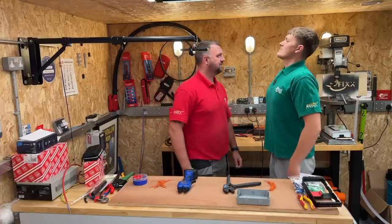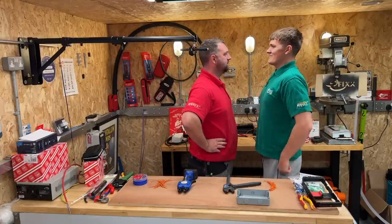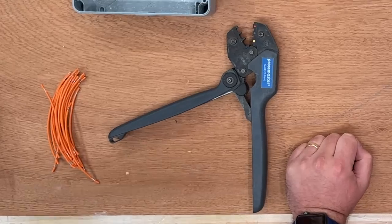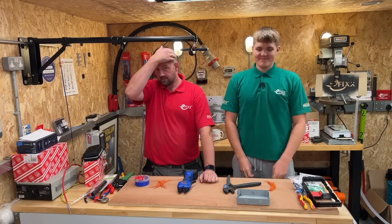So we thought a challenge was in order. We put the whippersnappers — the younger people of the team — to work crimping a load of red insulated terminals. In this challenge it's hand crimper versus the EK50ML. Three, two, one, go!